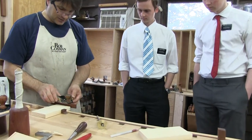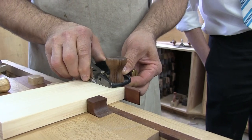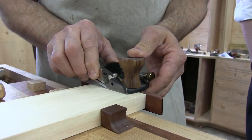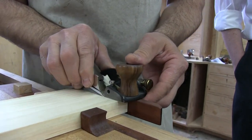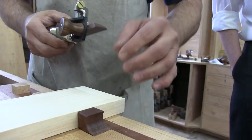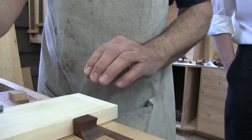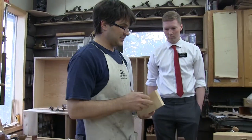I'm going to adjust the fence so that the point of that blade is cutting right on that line, and then I'm going to make a couple of passes. That gives me a nice little shoulder right there, and that'll help reference the two pieces against each other.